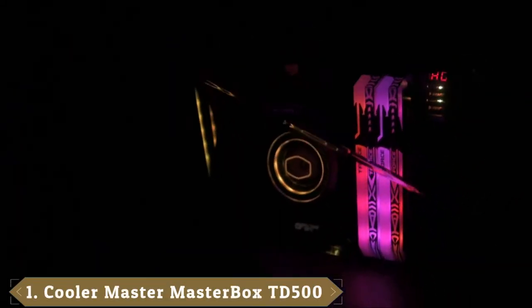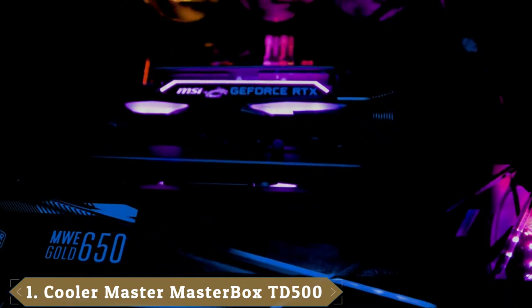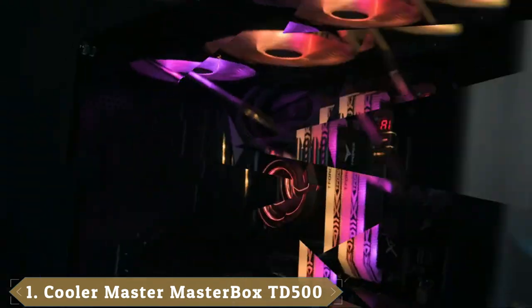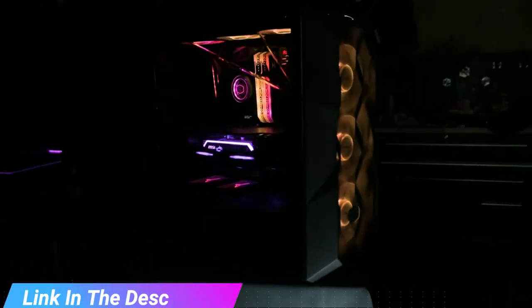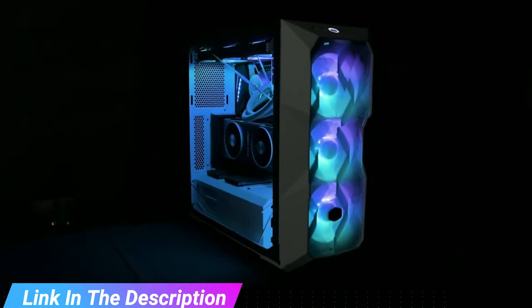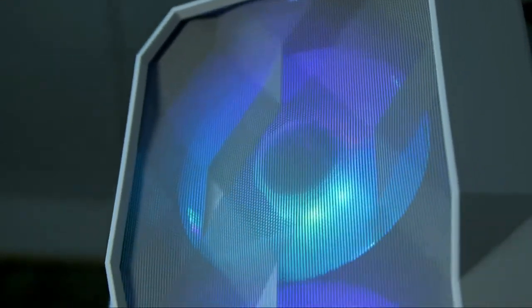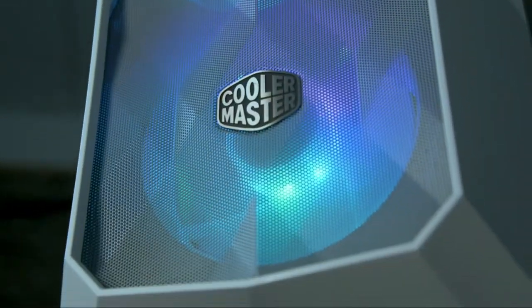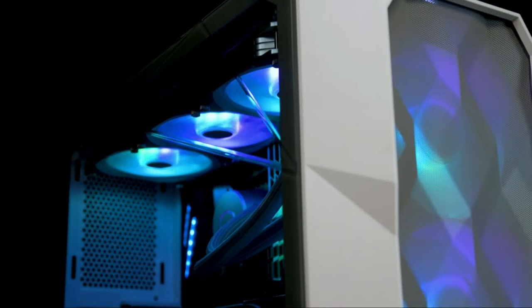At the first position of our list, we have the Cooler Master MasterBox TD500. For the slightly more price conscious, the MasterBox TD500 offers a robust water cooling system on a tower with all the expected mainstream features. Its water cooling capabilities are truly its greatest strength. It supports two 360mm radiators on the front and side, and additional radiator support in the back. There's just enough room to get that all equipped, but it might be a bit of a tight fit in the back with all the RGB equipped.